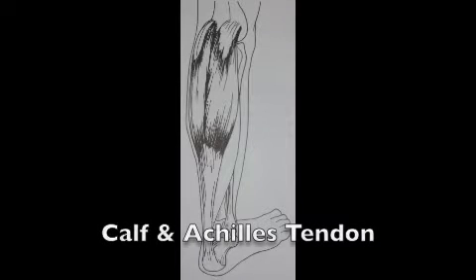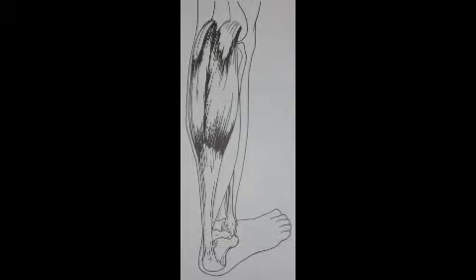The Achilles tendon attaches the calf muscle to the heel of the foot. The calf muscle itself mainly acts in plantar flexion and assists in knee flexion.